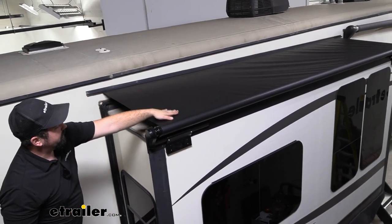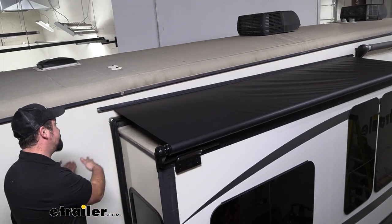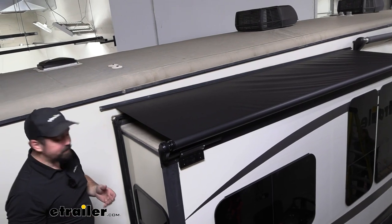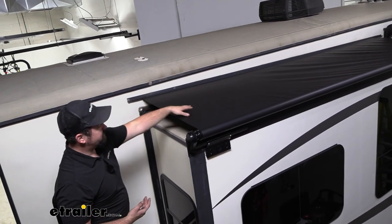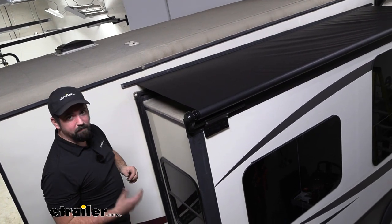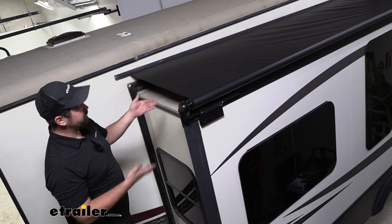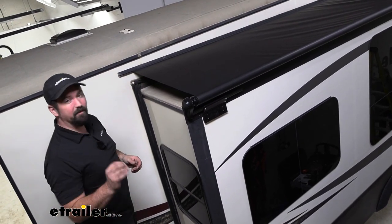If anything lands on here, as this rolls back up, all that stuff is going to fall out rather than inside of your RV. Especially when it comes to moisture — if you're out in the rain and you get some water build-up, once you slide it back in, that can create mold inside of the RV that's very hard to get rid of. So this is a good added layer of protection to prevent some of that.